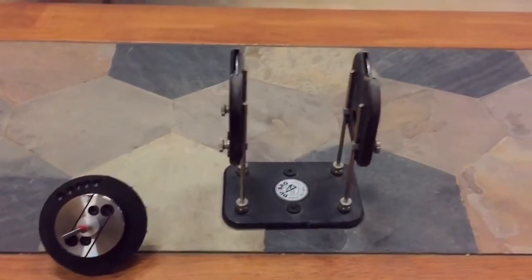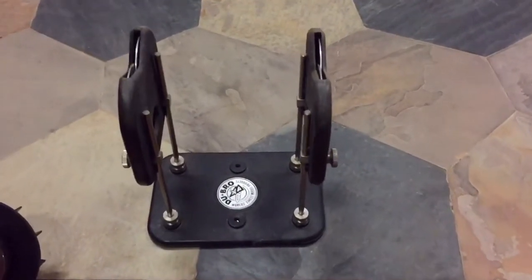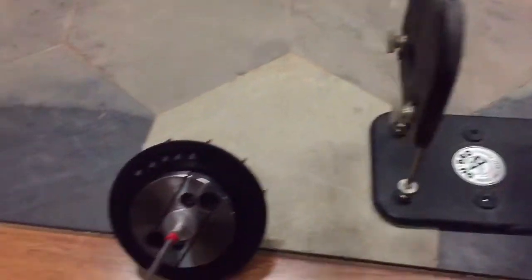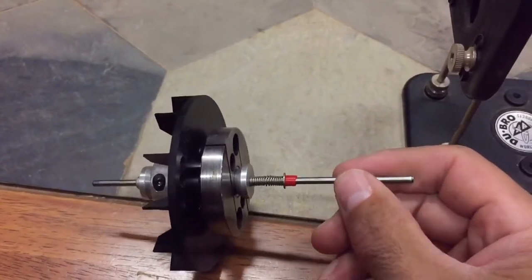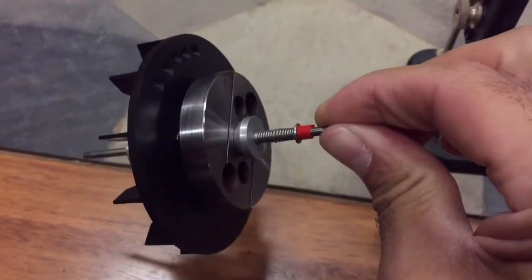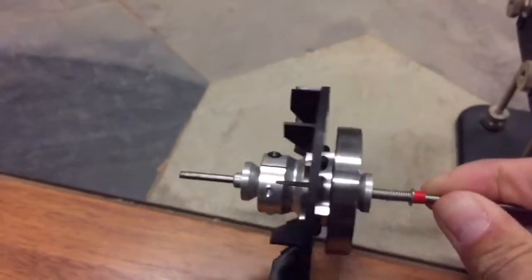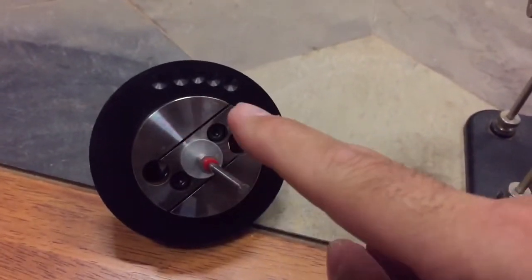So without further ado, let's take a look at balancing these components. What I have here first and foremost is the DuBro prop balancer. That comes with the wheel assembly, a shaft with collets, a spring washer, and a piece of silicone tubing. Basically you can balance anything that is circular and has an ID that's around 14 millimeters or so. I've already balanced this assembly but I'm going to show you how to do that.